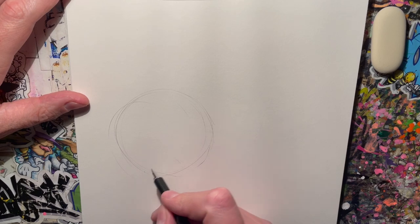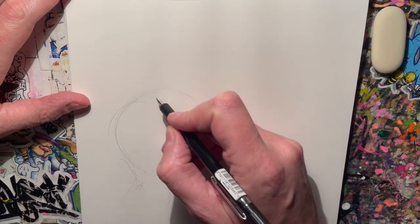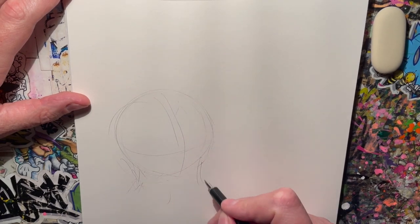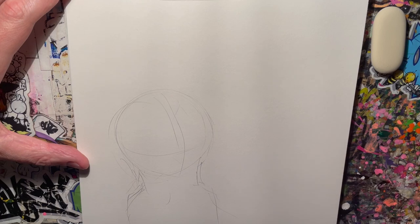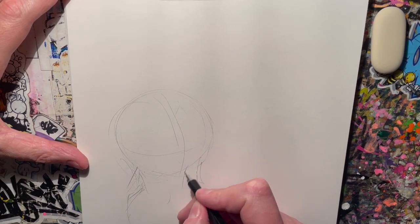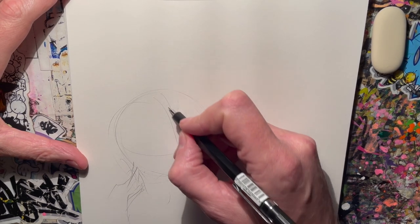Now I could just do him straight on, or I could do him three-quarters — some sort of shape like that. Or I could do him a bit more like this... oh, I'm liking that already.